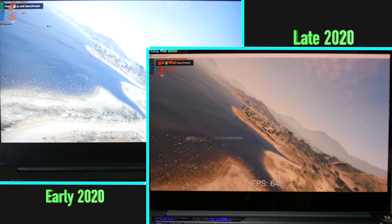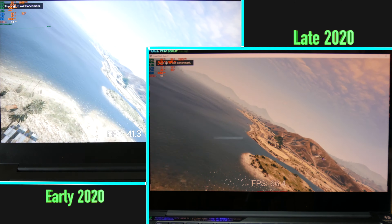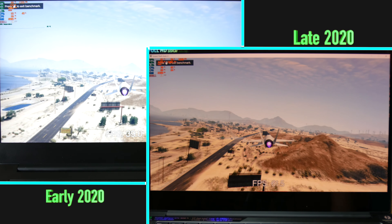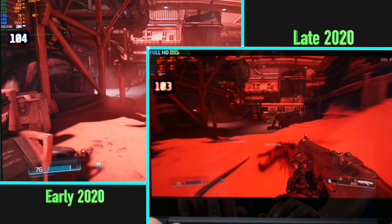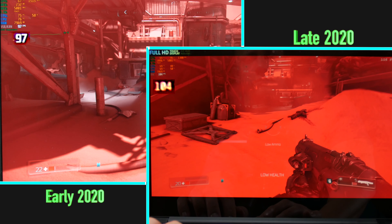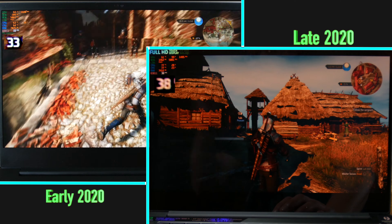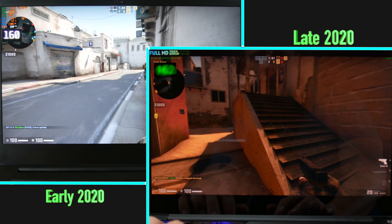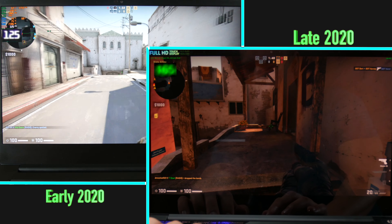So what does this all mean? How well does this thing game? I ran all games at 1080p maxed out settings with Razer's gaming mode off. Grand Theft Auto V benchmarks in the 50s to 70s — this CPU-bound game performs much better than the early 2020 Stealth's 35 FPS. Doom got around 120 FPS, up from 100. Witcher 3 averaged 35 FPS, up from 30. And CSGO ran around 160 FPS, up from approximately 130.